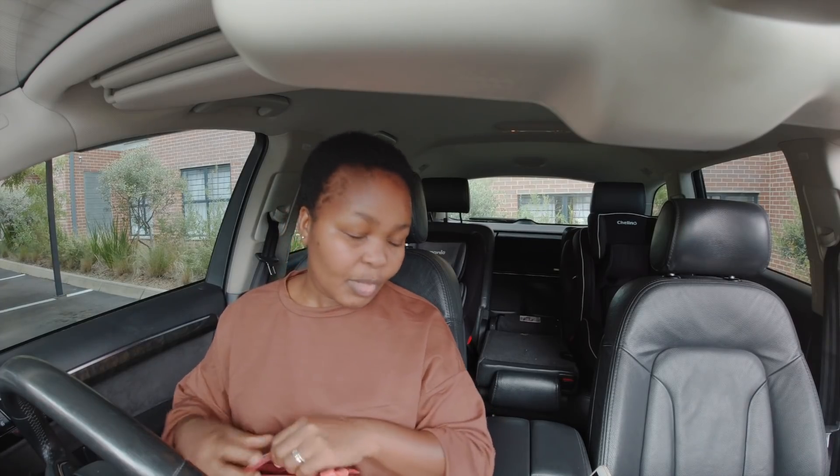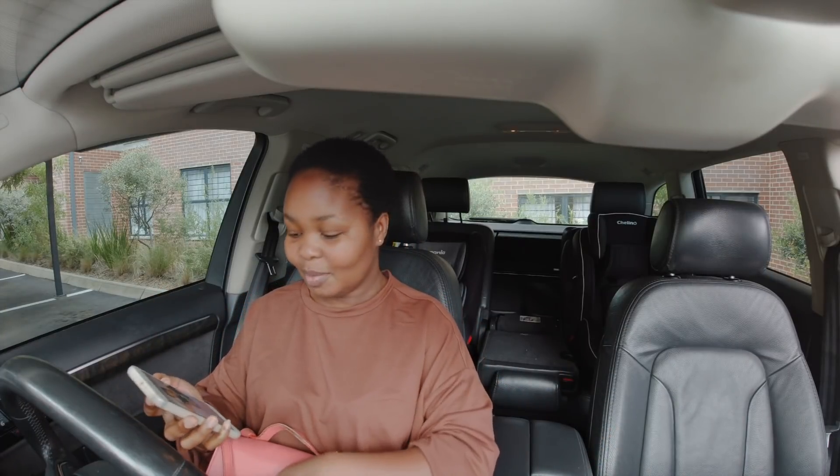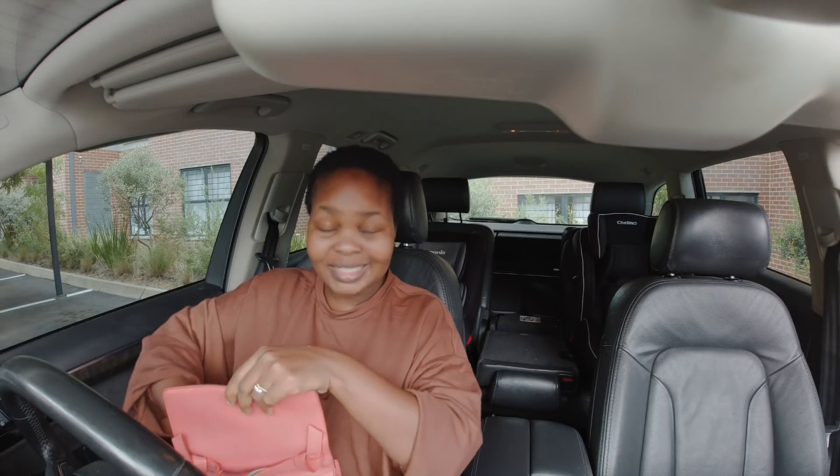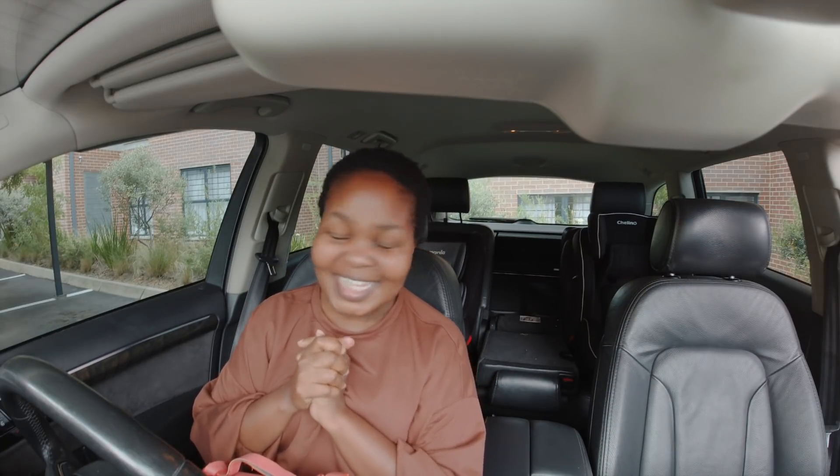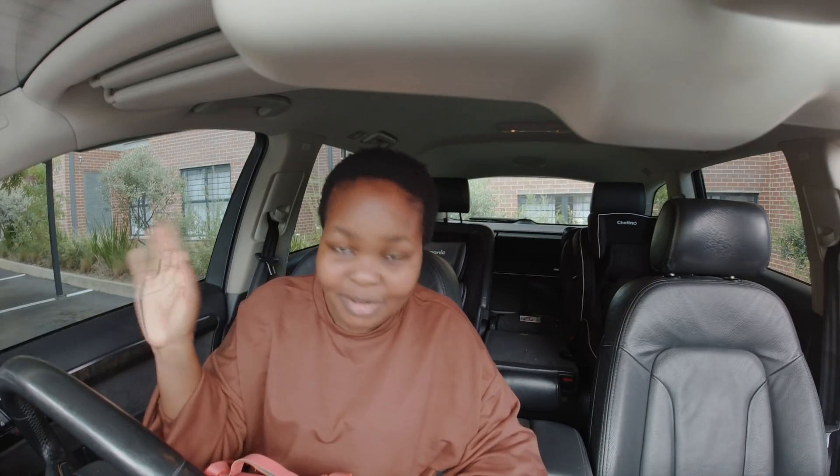Good morning besties! We're going out to the mall real quickly with Capazabunny. I need to get a frame for my UCT certificate. That was so underwhelming — I expected so much more, but it looked like regular paper. But still, it is still relevant.